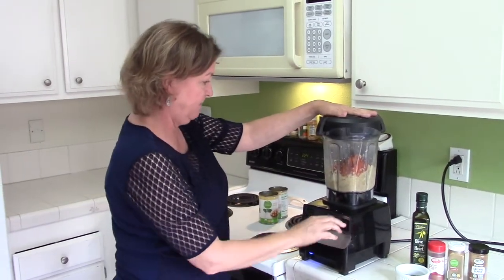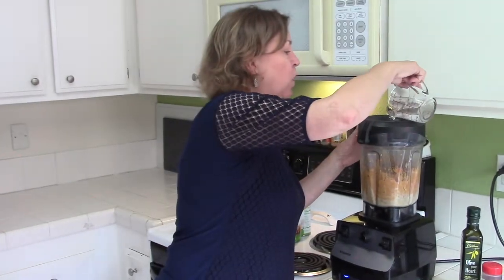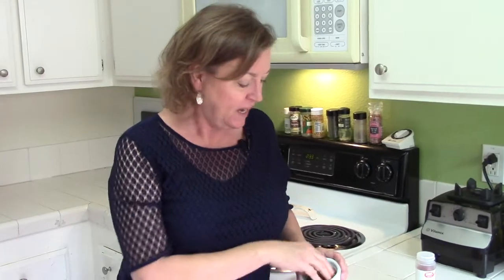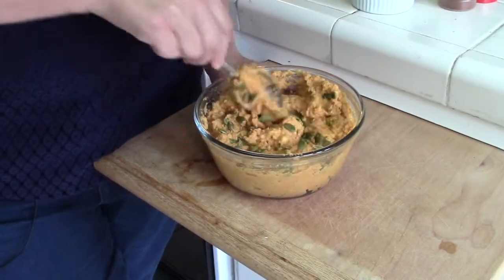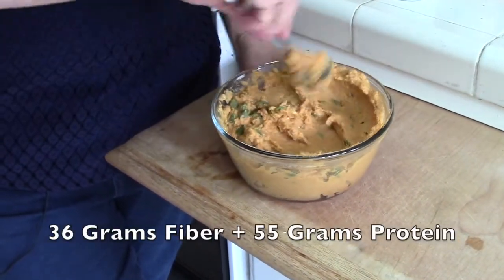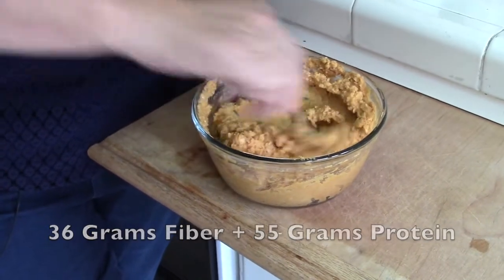The hummus is just a little bit too thick. So if you find that and you don't like it that thick, add up to a quarter cup of water and that will thin it out a little bit. The final step is stirring in the pumpkin seeds. You don't want to miss this step because it gives a really good crunch and some extra fiber. This entire dish of savory pumpkin hummus has 36 grams of fiber and 55 grams of protein. Once you stir in those pumpkin seeds,